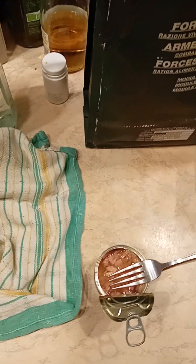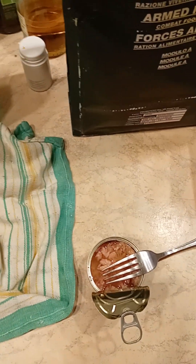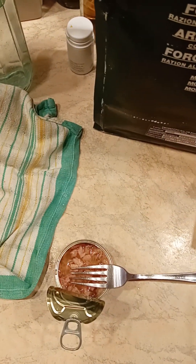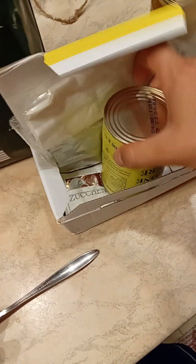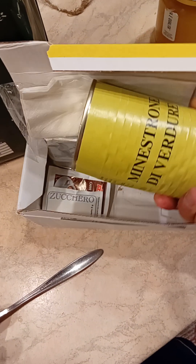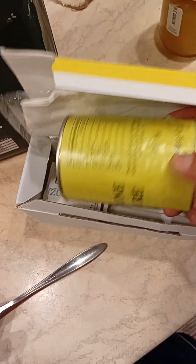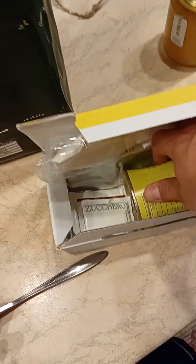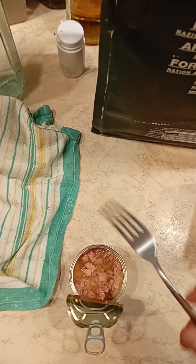So what can I say, guys? It's a pass on the tuna. The last real item to try is going to be the minestrone — minestrone di verdura — which is essentially soup with vegetables. That's going to be for another time. I don't really feel like heating up minestrone in the middle of the night.